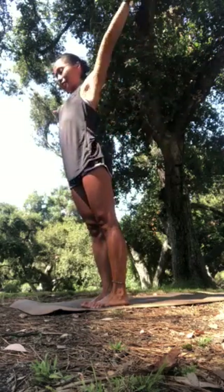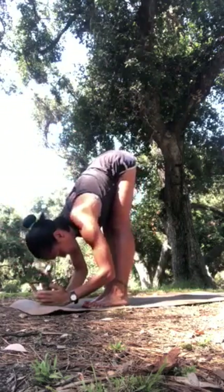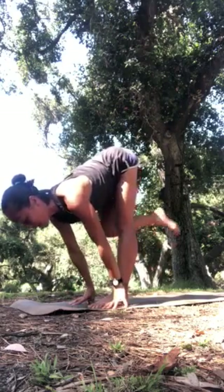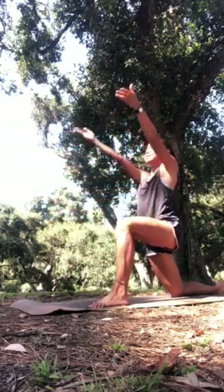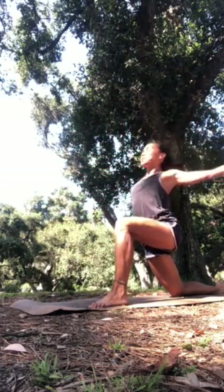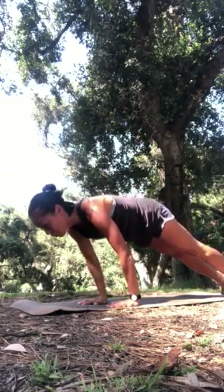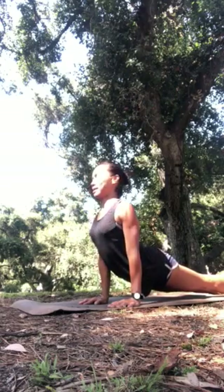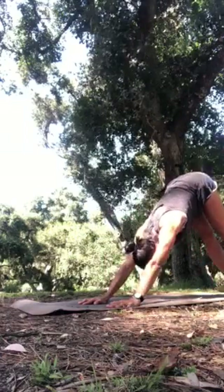Let's take side two in a continuous flow. Inhale the arms up. Exhale, bow forward. Inhale, lengthen halfway. Fingertips down, exhale — right knee steps back to lunge. Arms up, stabilize through your legs as you breathe in. Lower to plank pose — you could set your knees down to modify — and exhale, shift forward, then down either all the way or come into a deeper back bend, inhaling upward facing dog. Exhale with the pelvis back into downward facing dog.